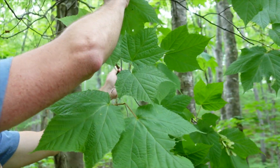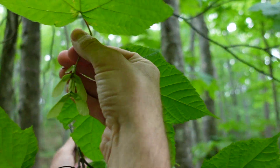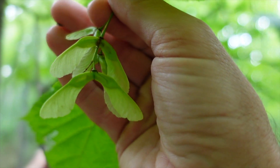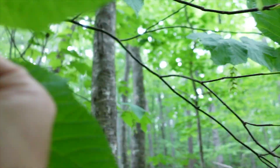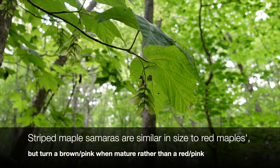Right now we do have some samaras that we can look at. Maple samaras can really help your identification with the size and how they're arranged. These remind me a lot of red maple, but they don't get that pinkish hue like a red maple will.